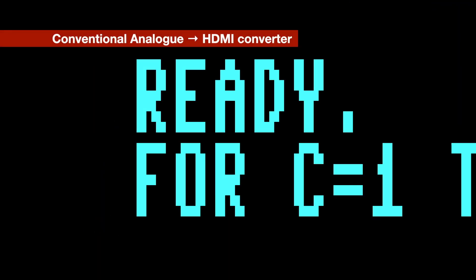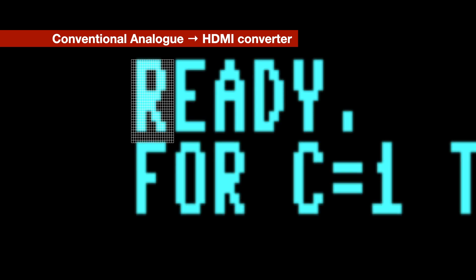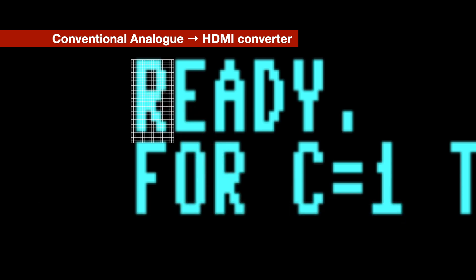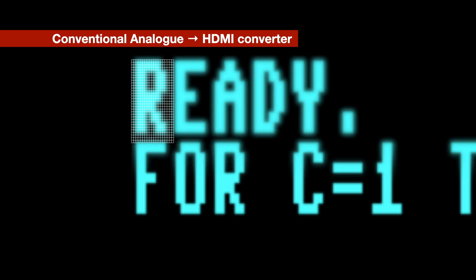Normal analogue video to HDMI converters have no knowledge of the source signal — they just sample at their own resolution, probably that of the output display. This means the pixels in the output image don't line up with those in the analogue source image, and things can be scaled unevenly. An analogue image isn't perfect either — the edges of shapes are typically blurry. They also don't know what the colours in the image should be, so pixel edges can have graded colours and noise will be shown, because the converter doesn't know what's signal and what's noise. Finally, because they're usually designed for real-world images, they typically apply a filter over the image to smooth out edges and blur out noise — which works well on real-world video, but not on pixelated computer displays.